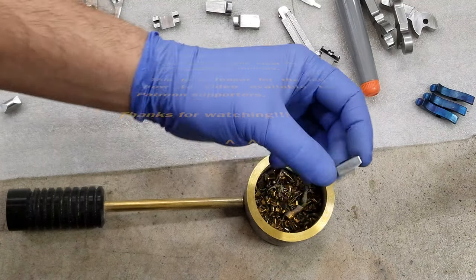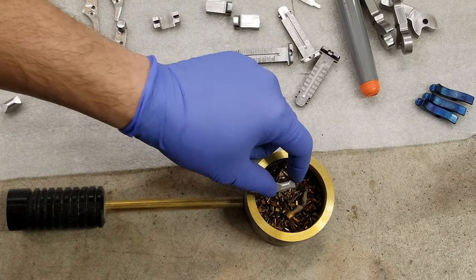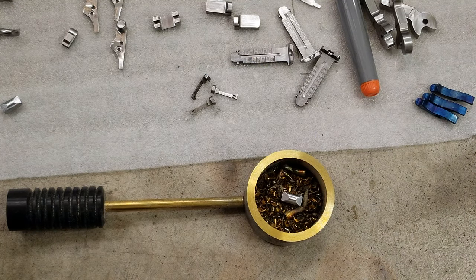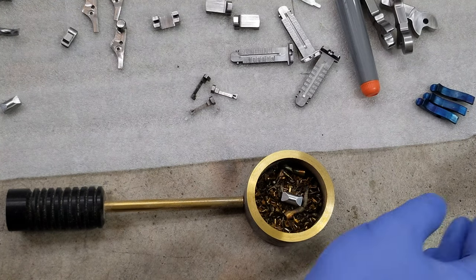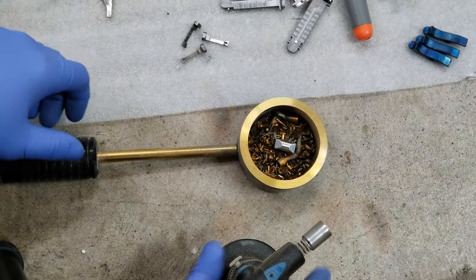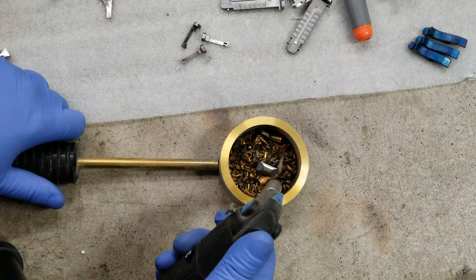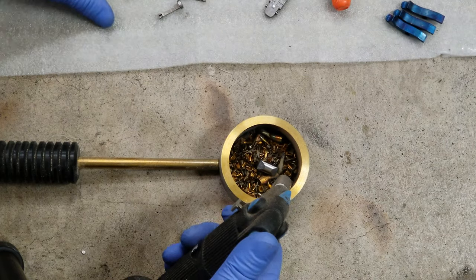This is the bolt stop that goes for the Mauser. You can use any torch you want. I like a small torch so that I can control the heat a little bit better. And you need to move this away so it won't melt.